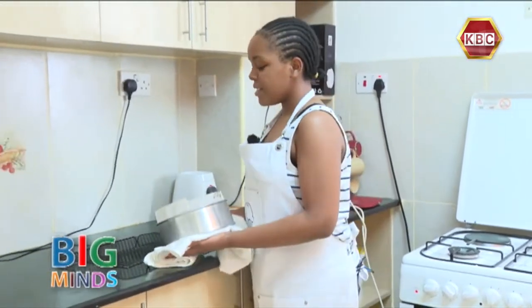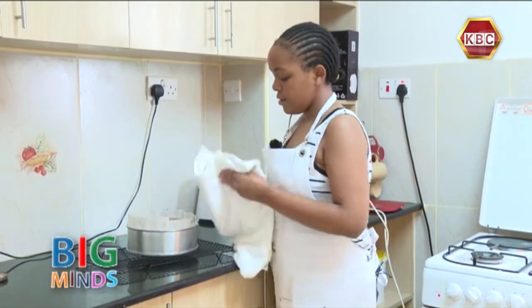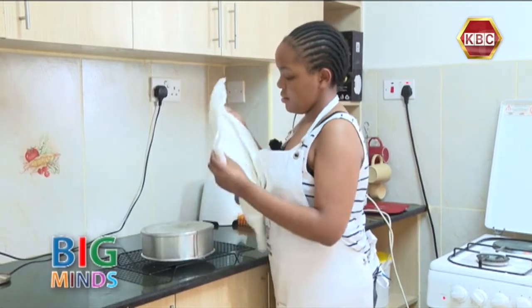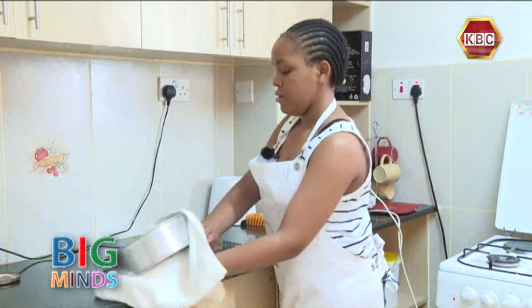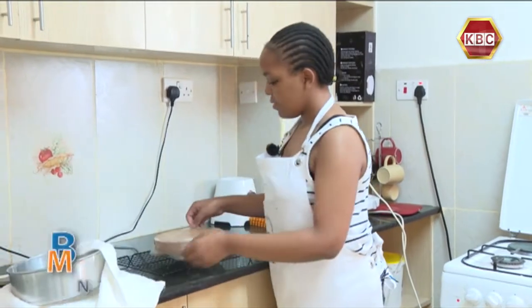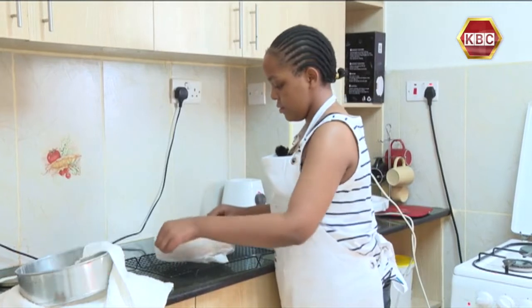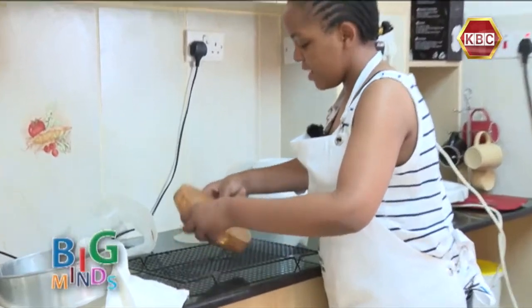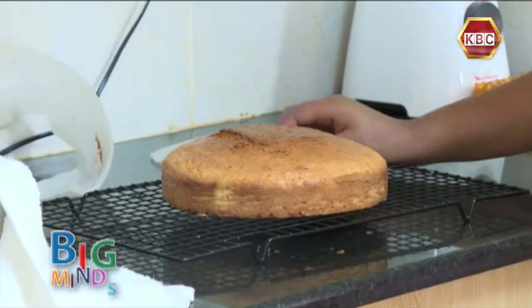We are now going to place the cake here and let it cool. We are first going to take it out of the pan. Take off the colander and flip it carefully. And there you have it — your lemon cake!